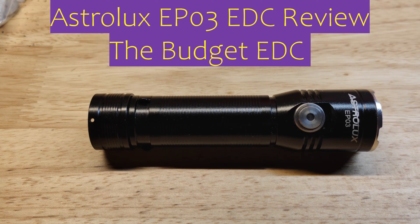Hey everyone, it's Chris here from Everyday Survival Gear, and today we are reviewing the Astrolux EP-03.